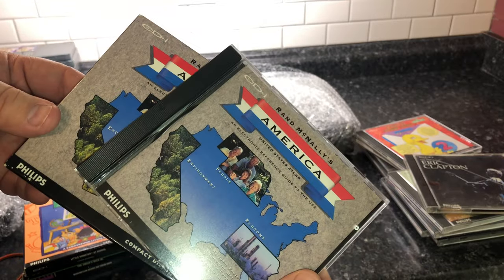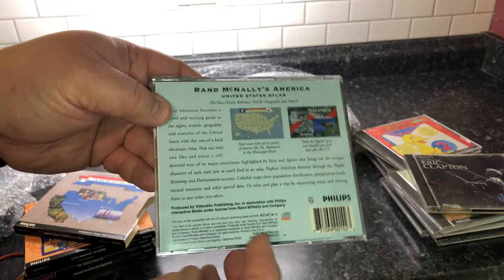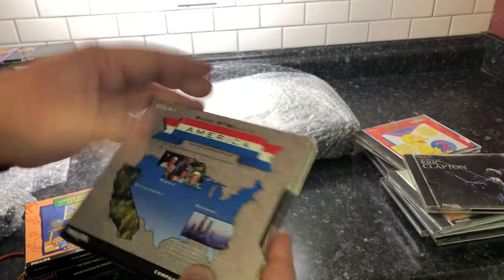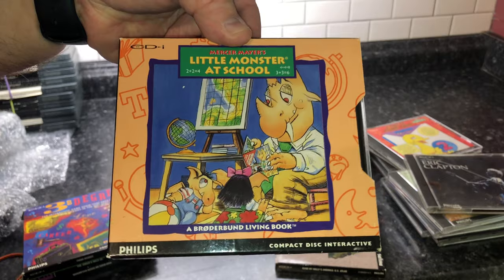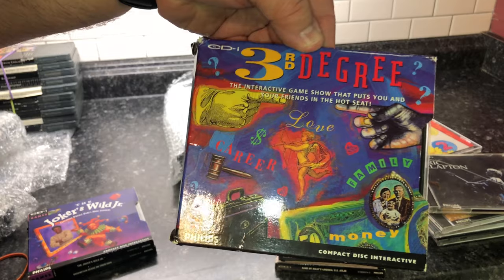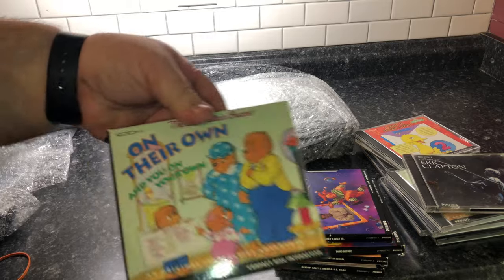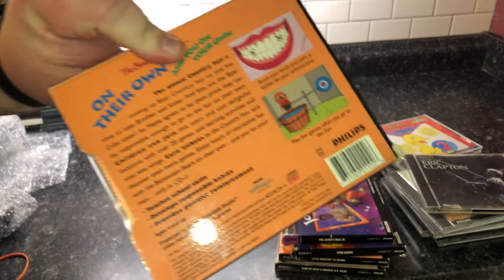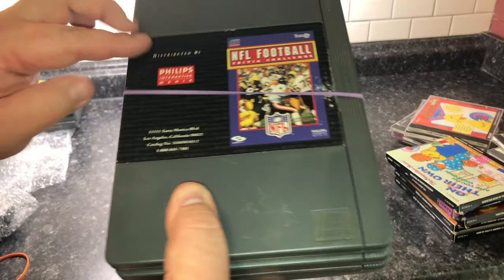This is Rand McNally's America — also a common find, kind of an interactive atlas. A lot of these games would come with these little slip covers and fortunately these came with their own. I also got Little Monster at School, Third Degree Interactive Game Show, The Joker's Wild Jr., and what looks like another copy of Berenstain Bears On Their Own — one I bought in a lot and one I bought before I got the lot.